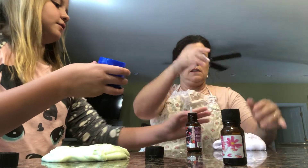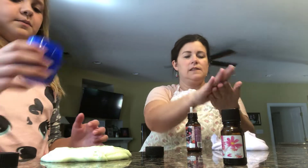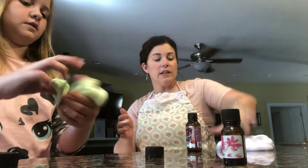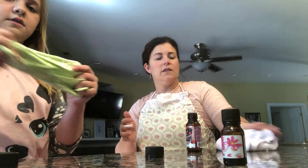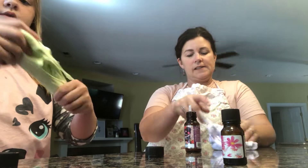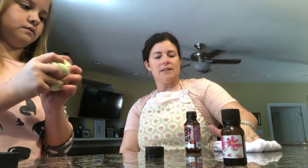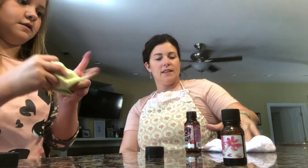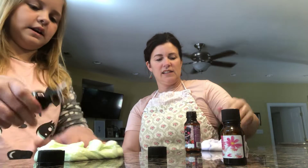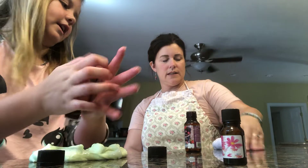Put some activator on your hands and rub it together — or rub it together on your hands. That's like a trick so it doesn't stick to you once you're kneading it. And then after that it shouldn't stick to you. Slimy, but satisfying. Yeah, you have to knead it for it to look like that and feel like that.